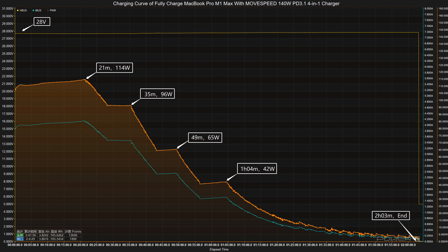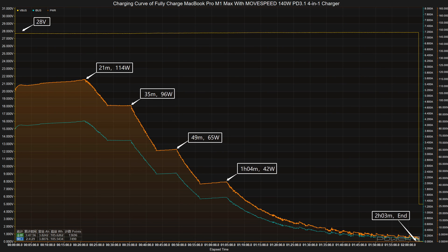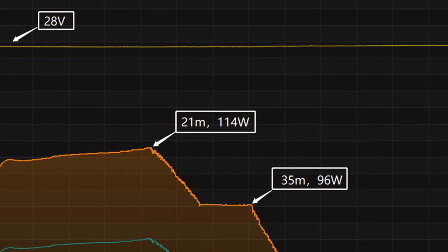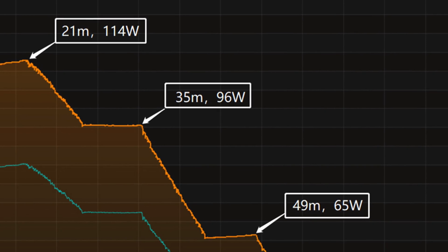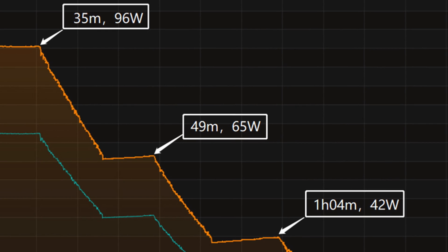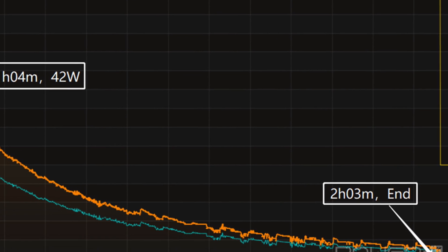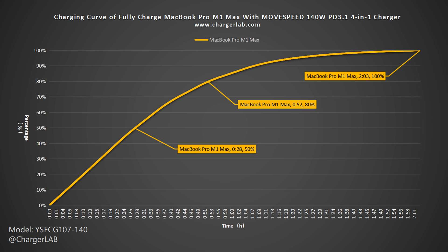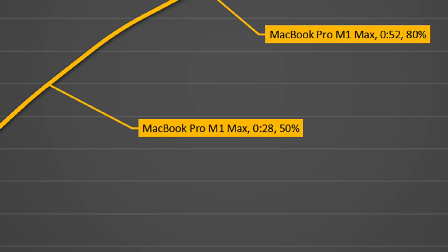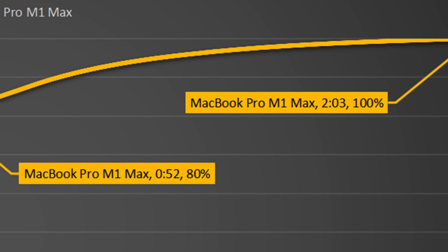Next, we'll use it to fully charge the 16-inch MacBook Pro. The voltage stays around 28V throughout. The charging curve is divided into five parts: peak power of 140W for the first 21 minutes, then gradually dropping to 96W, 65W, and 42W. The final part begins at one hour and four minutes, with power slowly dropping to nearly zero. It takes two hours and three minutes to fully charge — reaching 50% in 28 minutes, 80% in 52 minutes, and 100% in two hours and three minutes.